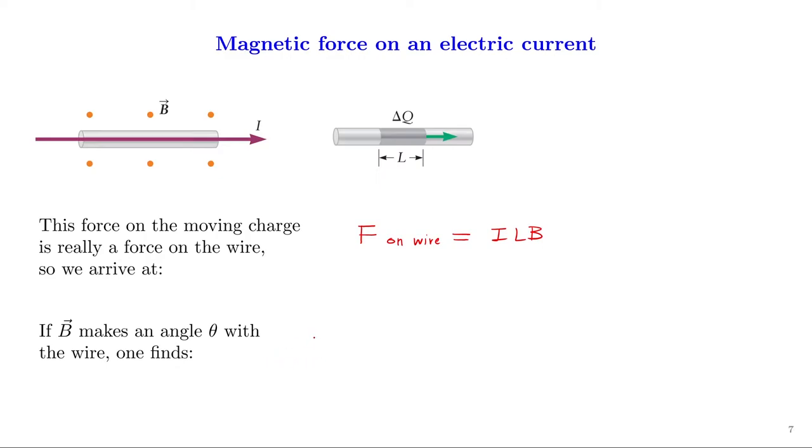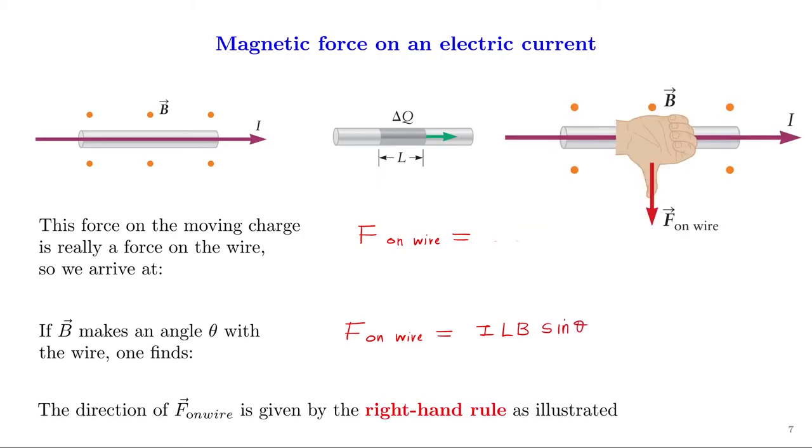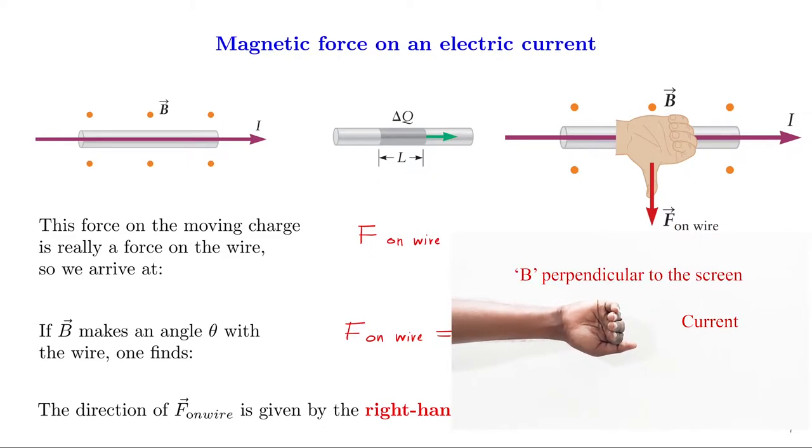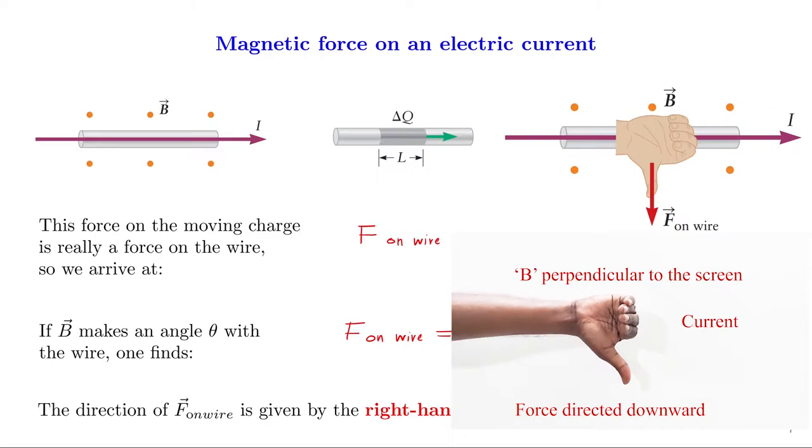In this case we assumed the magnetic field is perpendicular to the wire. If the magnetic field B makes an angle θ with the wire, then F on wire = iLB sinθ. The direction of F on wire is given by the right-hand rule: place the fingers of your right hand in the direction of the current and curl them in the direction of the field — the thumb points in the direction of F on wire. Since the current flows to the right and the magnetic field is perpendicular to the screen, the force is directed downward.